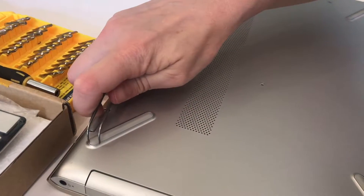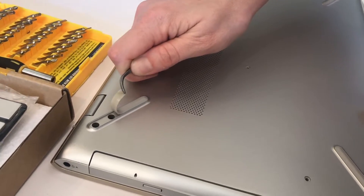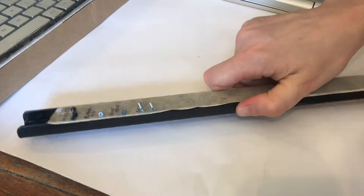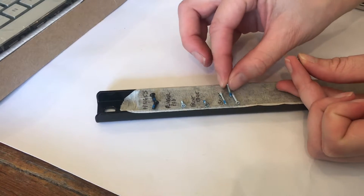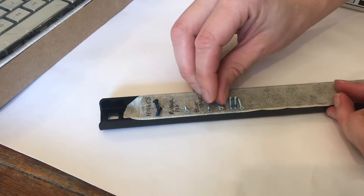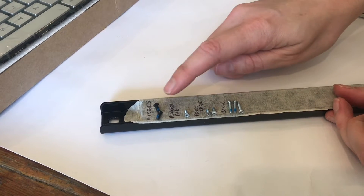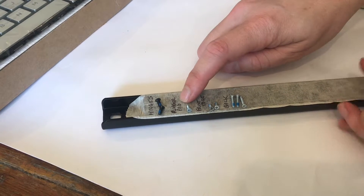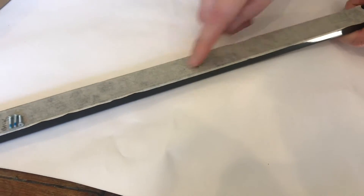There are also screws that are going to help us access underneath each of these rubber pads. This is a magnetic strip — we've covered it with masking tape so we can label what each of these are. These were the three that came off the back, these two were from the front edge of the back, these were the hinges, and then there were the rubber pads that just have a single screw. Label them so that you'll remember, and you can see we've got a lot of space for more screws as they're needed.